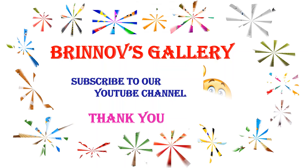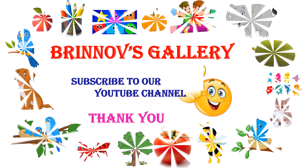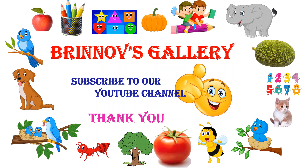Subscribe to our YouTube channel, Brinev's Gallery. Thank you.